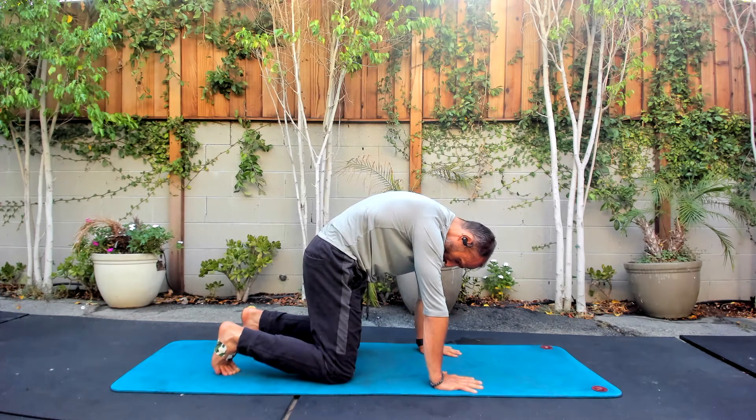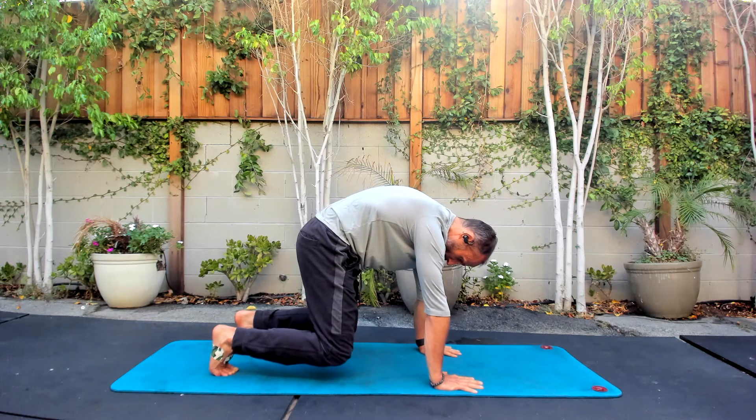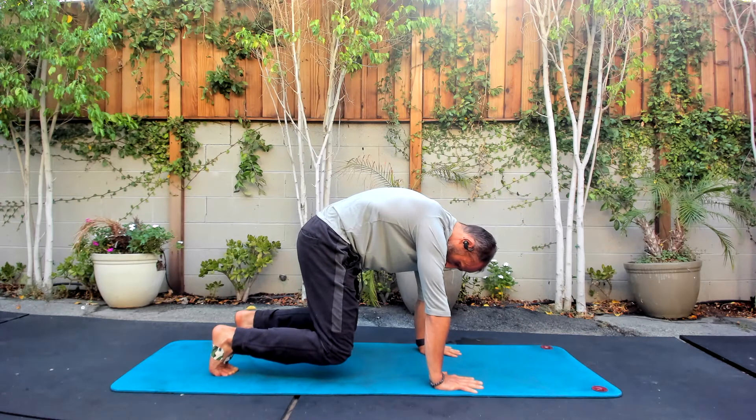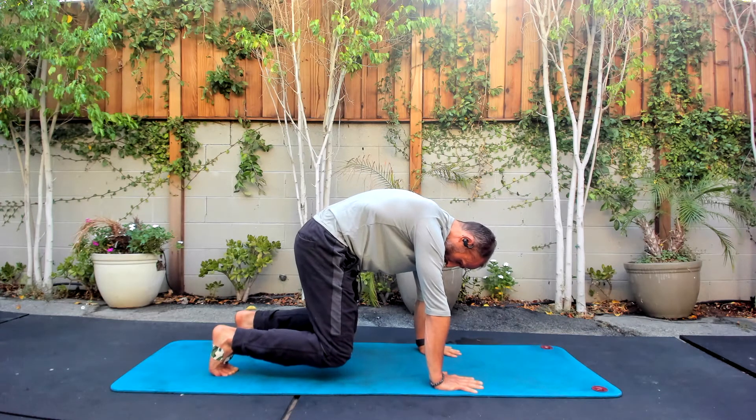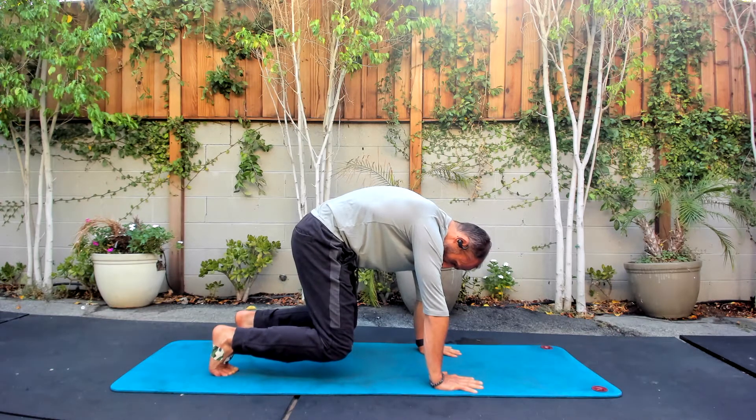Last one — take another big breath in, hold your breath. See if you can lift your knees an inch off the ground and keep holding, keep pushing. Breathe out. Hold your knees up — two more breaths. Getting some core work in right away.